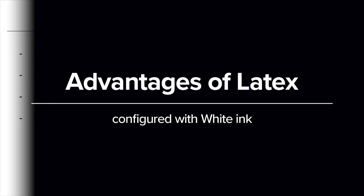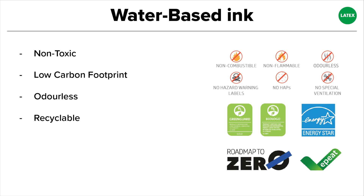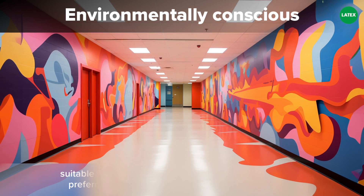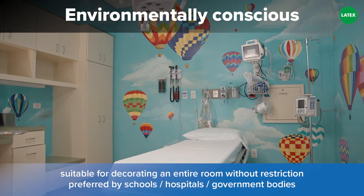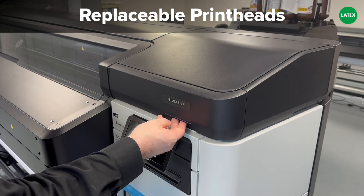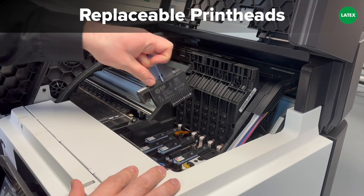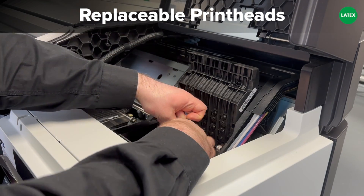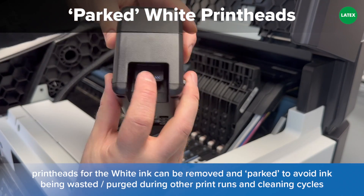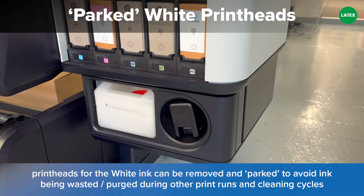Turning our attention to latex, one of the most valuable assets is the ink itself. Latex ink is a water-based, non-toxic ink that is completely odourless with the lowest carbon footprint. This environmentally conscious approach is often preferred by schools, hospitals and government bodies, especially for interior displays, as there are no restrictions or odours to worry about. Replaceable printheads remove the need to perform regular cleaning procedures, which are usually required to maintain a permanent printhead that is at risk of ink build-up and blockages over time. With a replaceable printhead, these can be simply popped in and out when there are any signs of a drop in quality. The white printheads can also be removed and parked when they're not being used for prolonged lengths of time, reducing unnecessary waste that would otherwise take place during cleaning cycles.